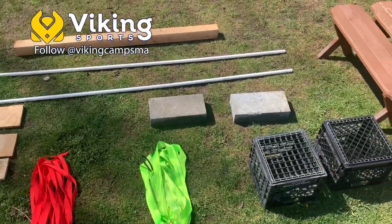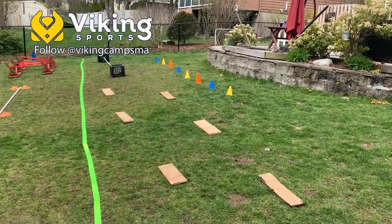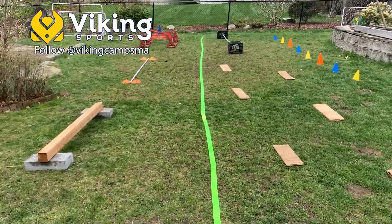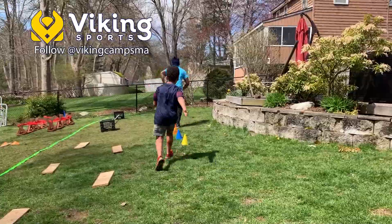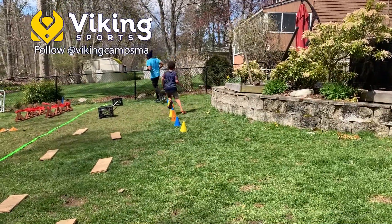Once you acquire your materials, lay out a course. Make sure it has an easy flow and test things out before unveiling your masterpiece to the kids. Once everything's set up, show the kids how the course is supposed to work.